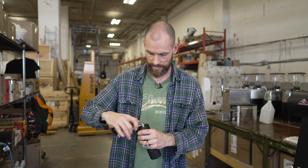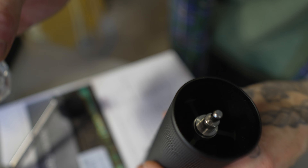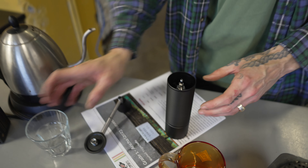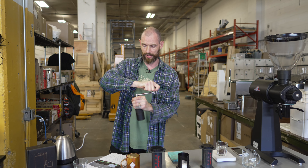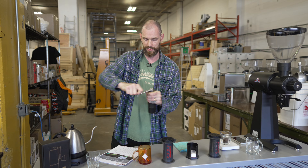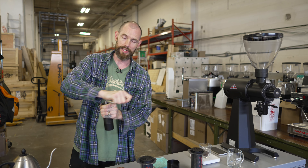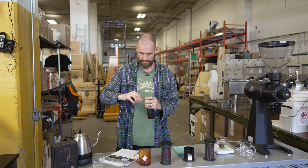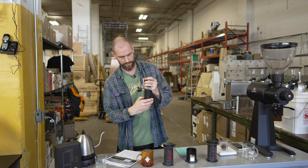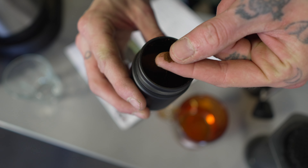It just feels badass — heavy but not too heavy. It's got a handle that you can extend or retract so it packs up nicely. Really easy to use. You just take the top off and add your coffee — it holds up to 30 grams, plenty for two cups. It's easy to hold and grind standing up. The burrs are quite sharp, easily cutting through this medium roast with no time at all.